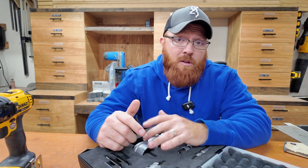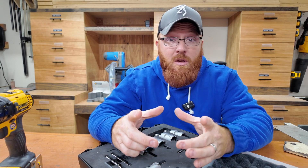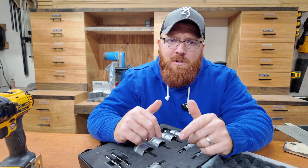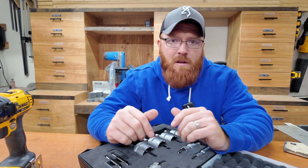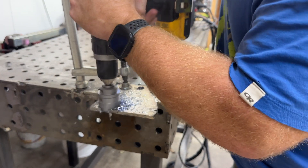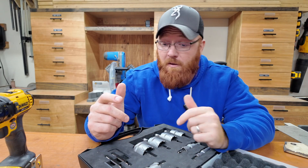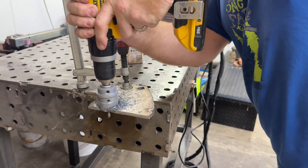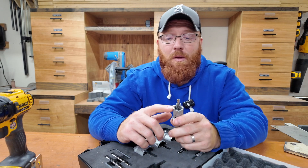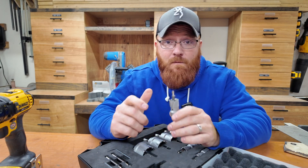While this kit goes up to two inches, on their website the biggest bit I saw was a four and eleven-sixteenths inch hole cutter — that's huge. So if this kit doesn't have the size you need, that's an option. Also worth noting: this kit's bits have a one-inch depth of cut, but they also offer a three-sixteenths inch depth of cut version. If you want to save some money and don't need to drill as deep, check out that shallower line to see if it fits your needs.